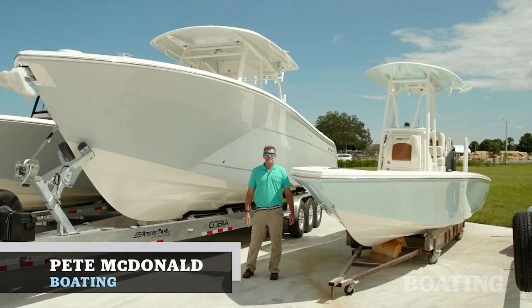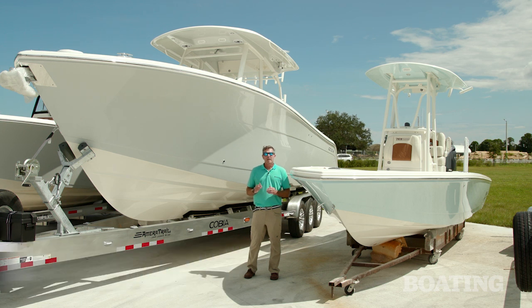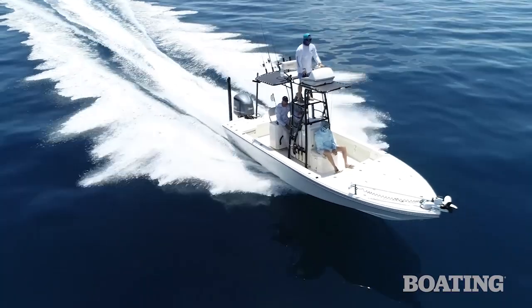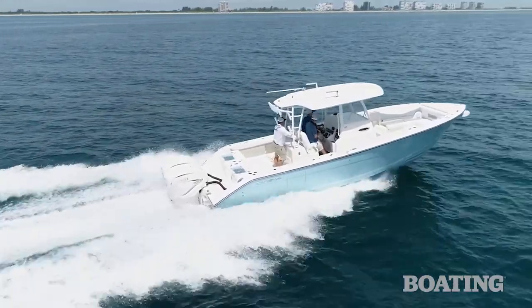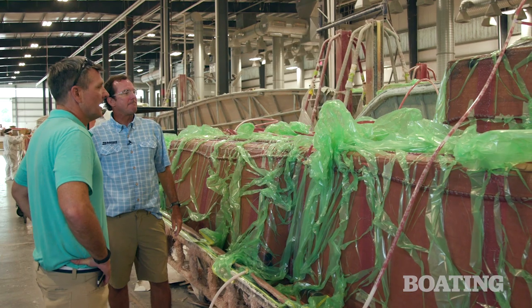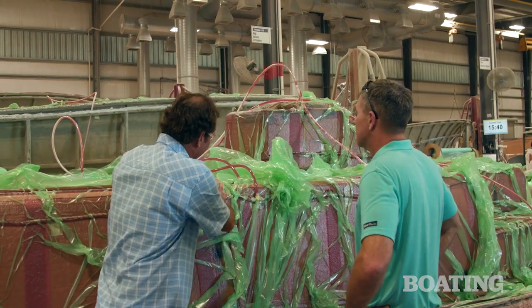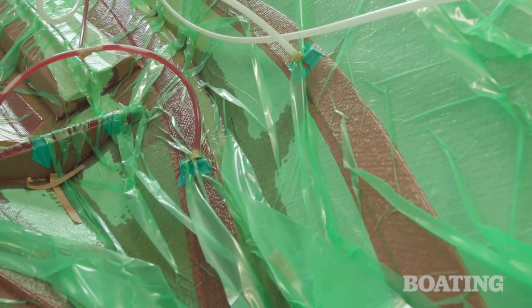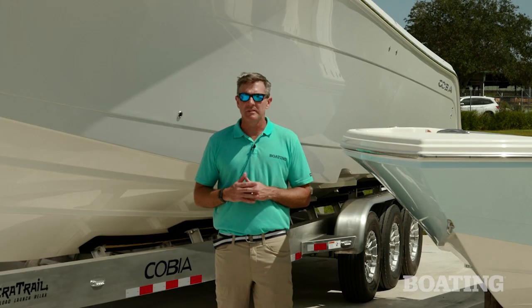Hi, I'm Pete McDonald with Boating Magazine, and today I'm at the factory of the Maverick Boat Group. They build legendary boats such as Hughes, Pathfinder, Maverick, and Cobia. I'm here today to meet up with Charlie Johnson of the Maverick Boat Group, and he's going to tell us all about Maverick's resin infusion system. It's a really unique way of building boats, and it really adds to the quality of the product.